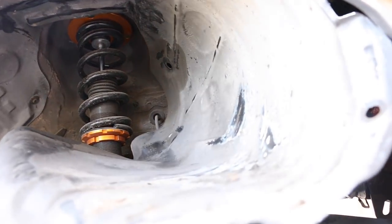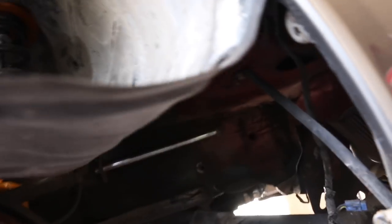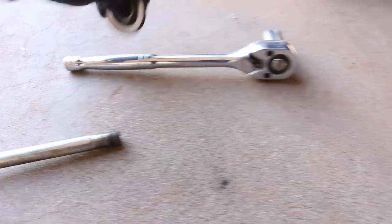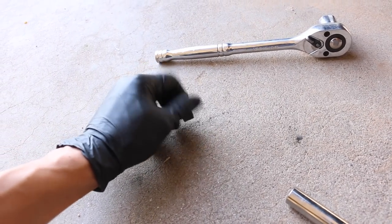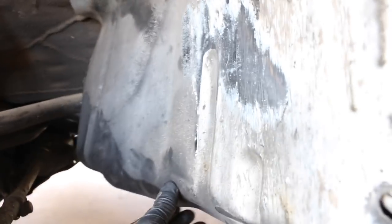This process doesn't take too long - I'm just trying to record for you guys so it might take a bit longer. Once you lift up the little plastic on the wheel, you should have all the access you need to pull the bolt out. The first bushings we're gonna change are the ones for the upper control arm. I always like to keep bolts organized so you don't lose any - just set it there, and your upper control arm is off from the top.